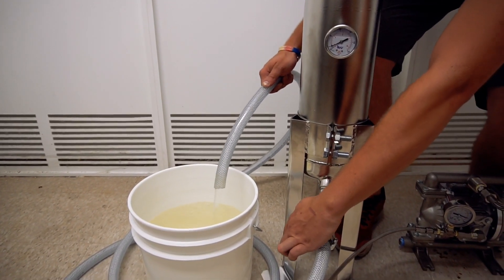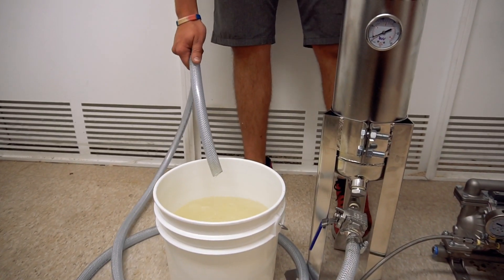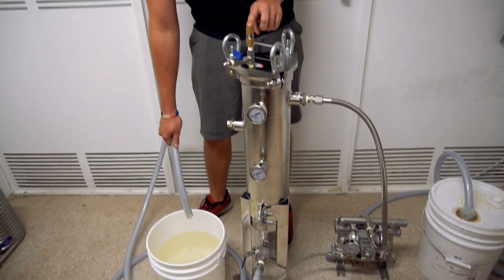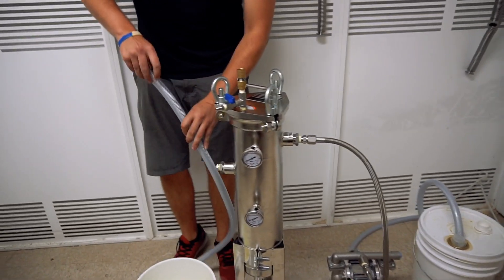If you'd like to, you can close the bottom and then detach hoses or change buckets or whatever. It will hold up to 125 psi before the low valve will release — that is also the maximum output for the pump. Thanks for watching.